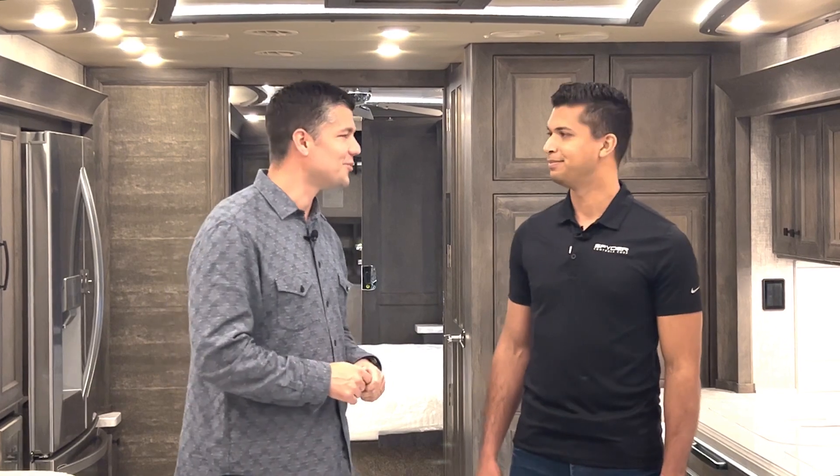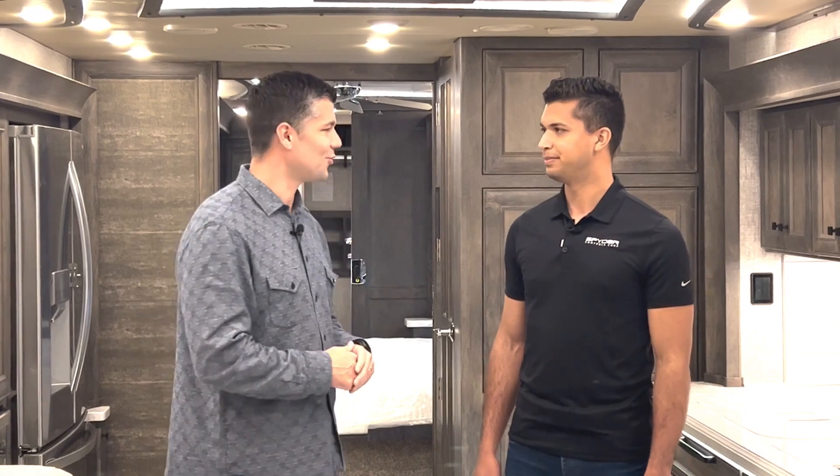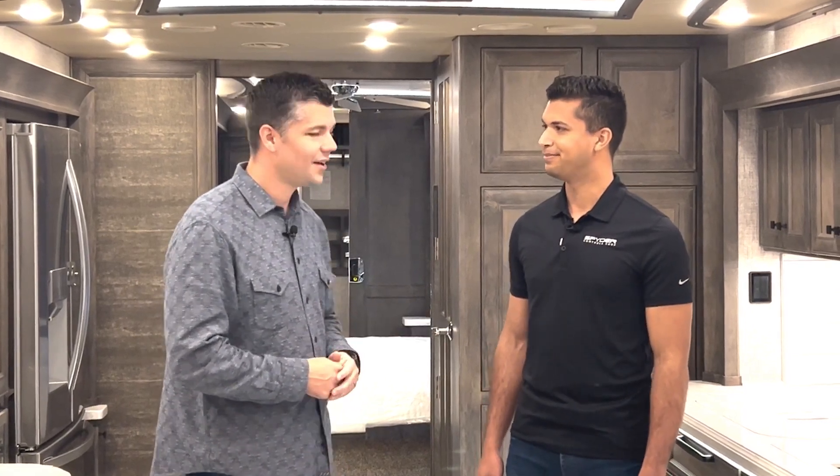Hello and welcome to another episode of Tiffin Tips, The RV Journey, where we teach you, the owner, a little bit more about Tiffin Motorhomes and all the features and functionality of our product. Today, I'm very excited to welcome a special guest, Mr. Lincoln Morany with Spider Controls Corporation. Lincoln is a design systems integrator that really focuses on integrating the multiplex package with the Tiffin body build. And today, we're going to walk you through all the features and functionality of a 2023 Allegro Bus multiplex system.